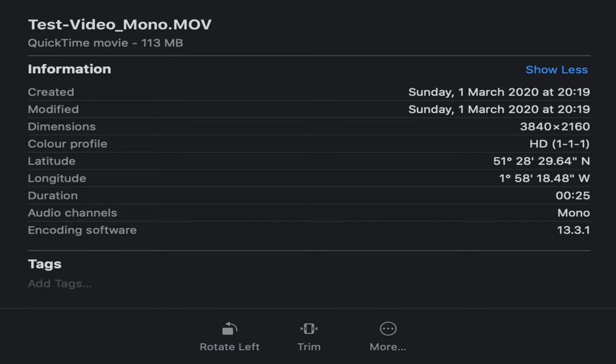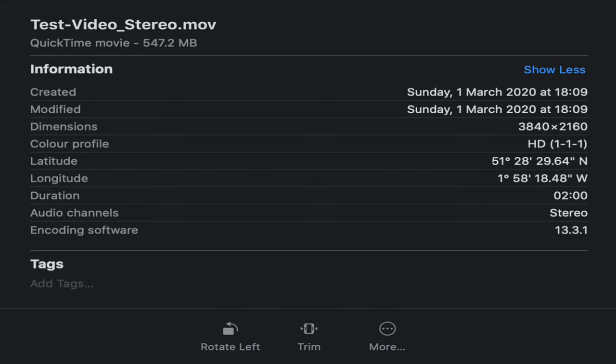Here you can see the details for a video recorded with just a mono audio channel — this is because the preliminary step of closing the camera application was not performed. And here you can see a video with a stereo audio channel where both the left and right audio channels were populated. This provides a much fuller sound and is very noticeable when editing in applications such as Final Cut Pro.